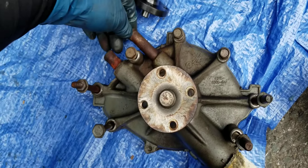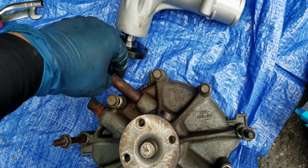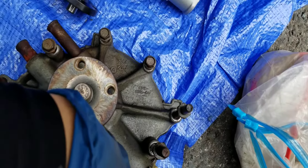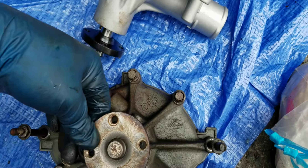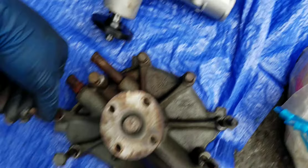Once I get that off, we're gonna pop this back on. By the way, with the hoses — if you have issues putting the hoses on or even taking them off, just use some PB Blaster on them. You can see the corrosion on here. Put some PB Blaster on it, make it slippery, and then slip it back on.